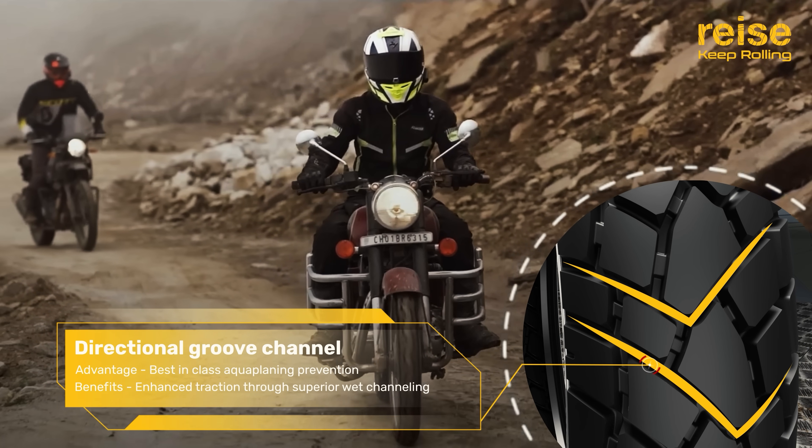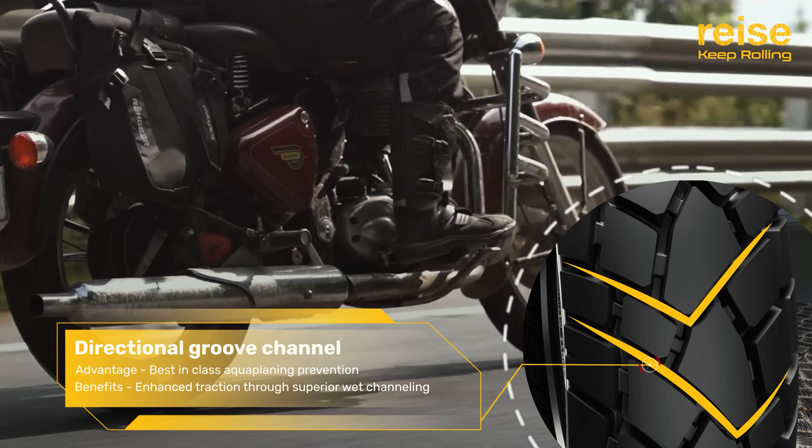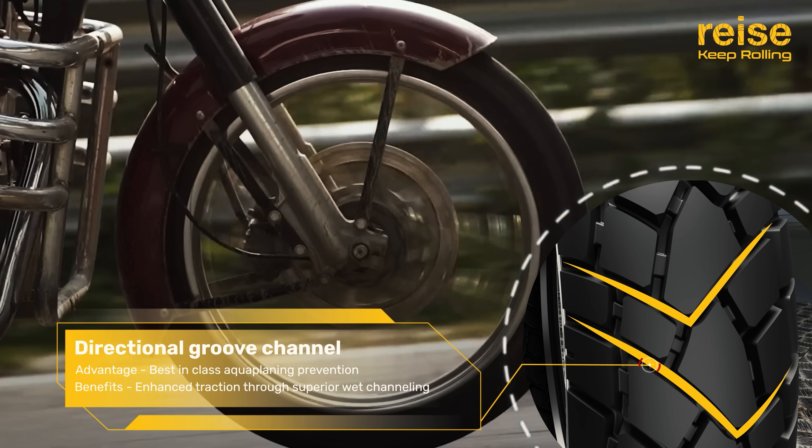The directional groove channel excels in aquaplaning prevention, enhancing traction through superior wet channeling.